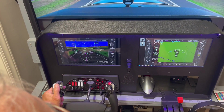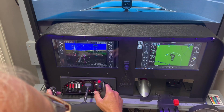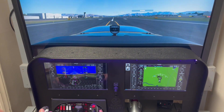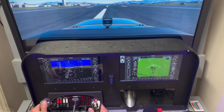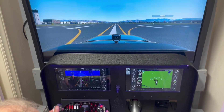All right, bring the throttle all the way back to idle, and then just try to hold the airplane up. Good, good. Just let it rest itself on the ground. Very good, excellent, excellent. Right on the center line.